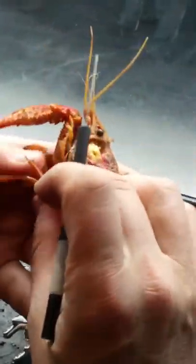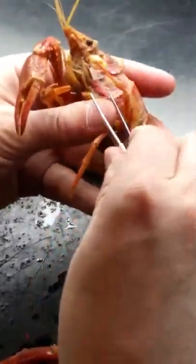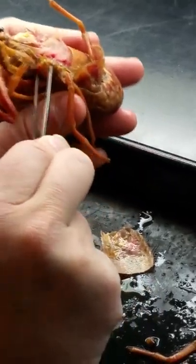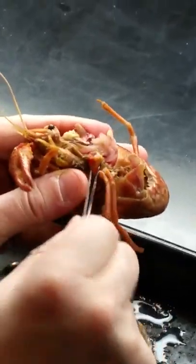What I'm going to do is pull the base of the cheliped off. It's important to get the base off because that allows access to the basis of the other appendages.